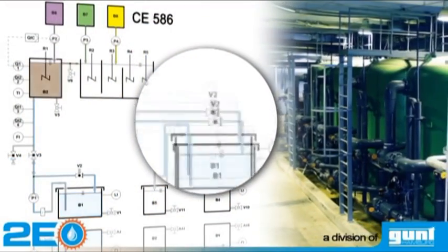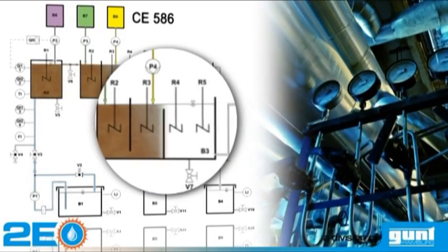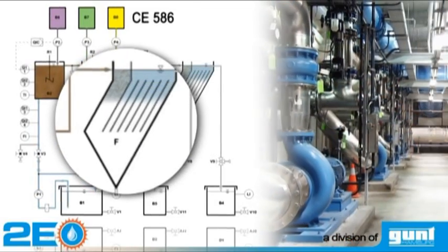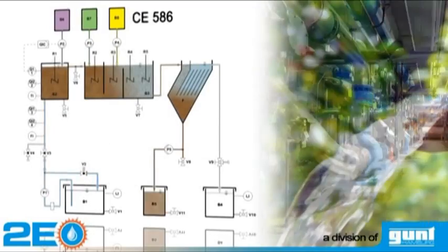Precipitation and flocculation is a physical and chemical water treatment process. The removal of dissolved metals is one of the main applications of this process. Our system, the CE586, demonstrates this process very practically.